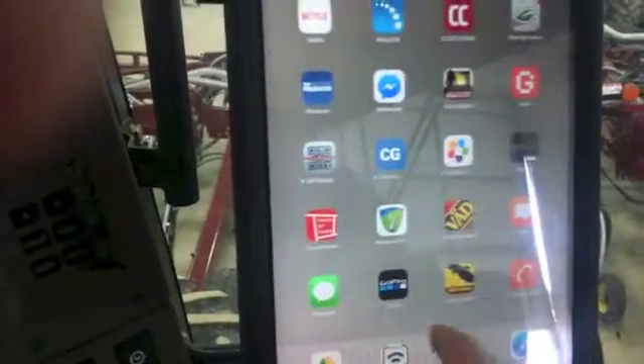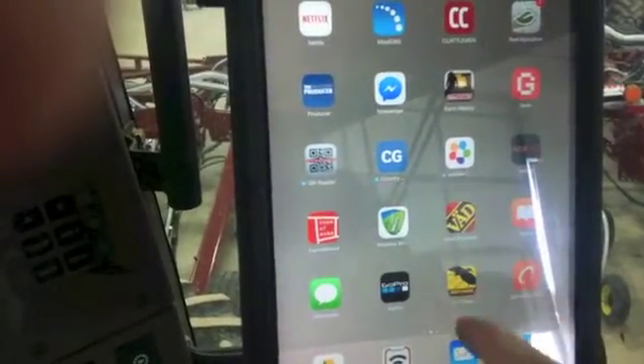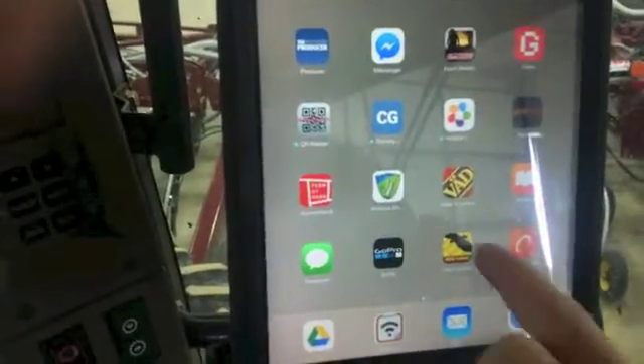You're going to scroll and find your Seedhawk icon app — it says 'Icon Control' below it. Open that and it's going to take some time to connect, usually takes a minute or so, and it'll load in.